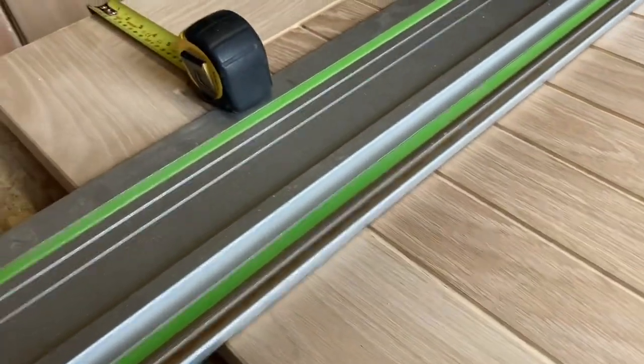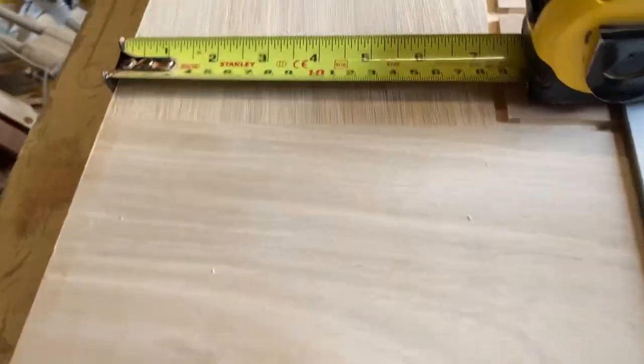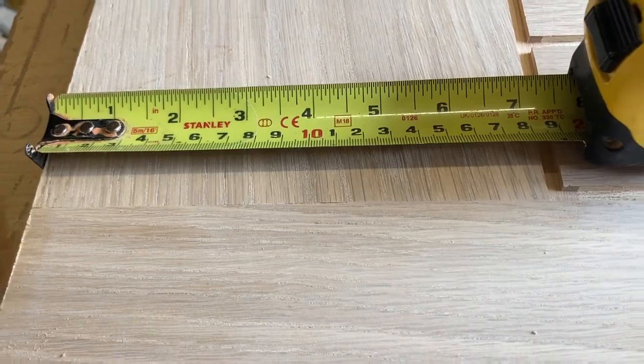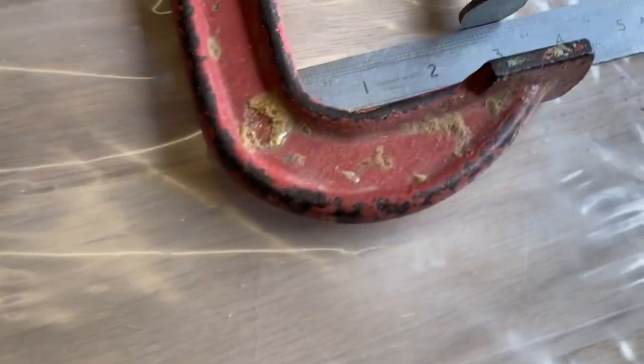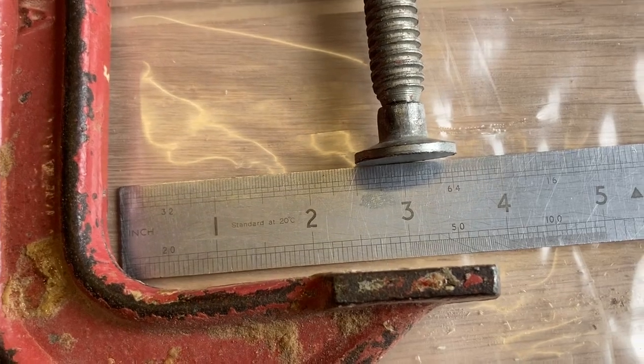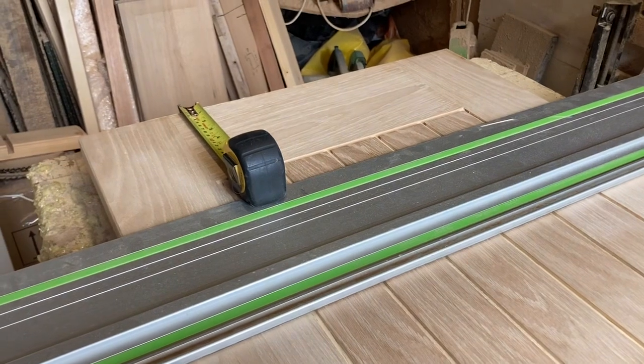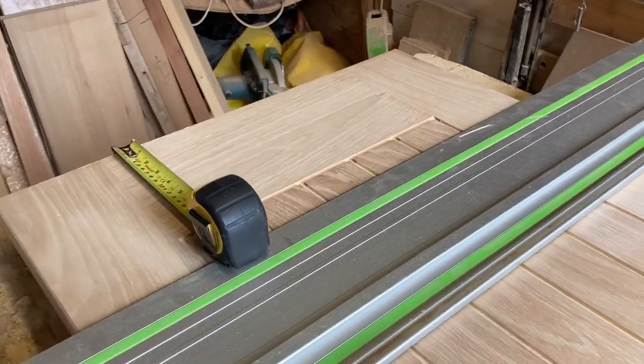As requested by the customer, we're going to be doing another reduction, taking the bottom rail out over seven inches. The problem is the clamps to keep the rail straight when you put it back in only reach to three inches, so we're going to have to fashion something to make sure the rail goes in straight and not slanted.